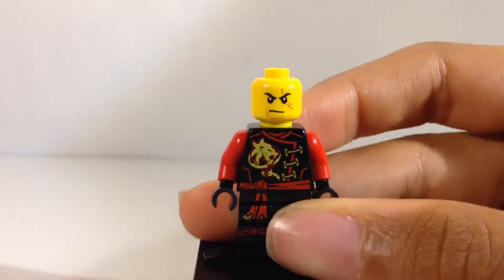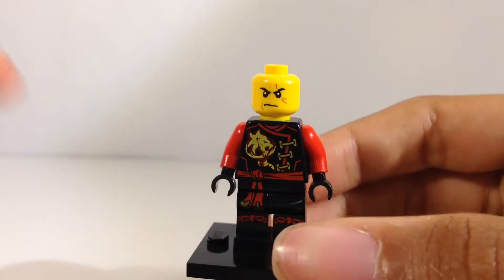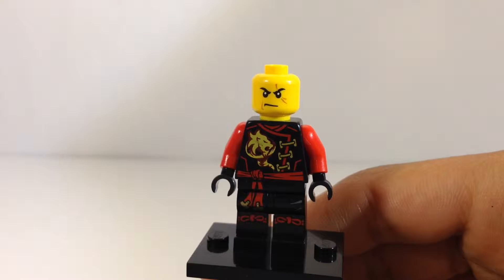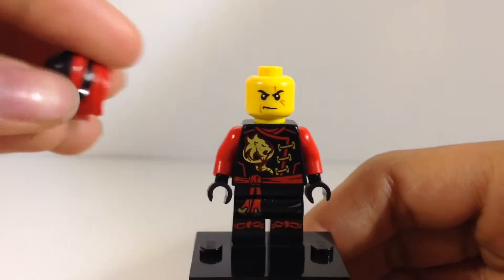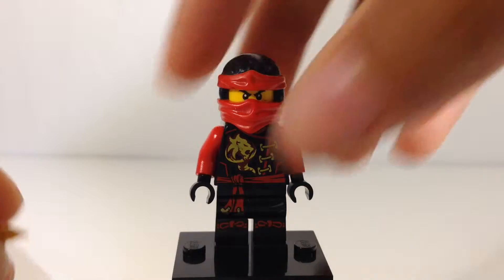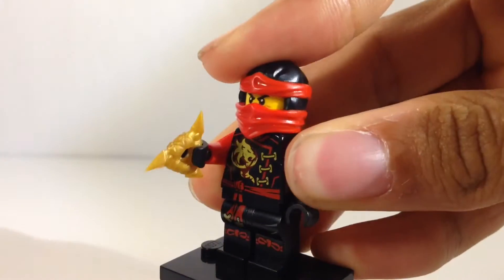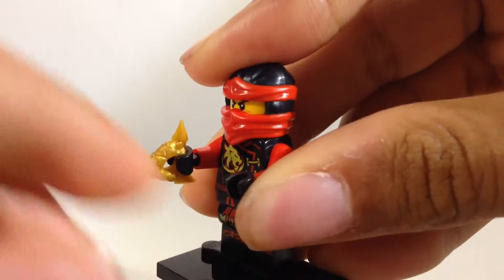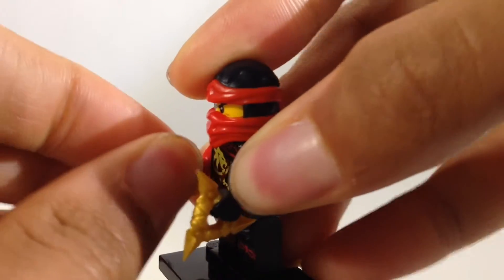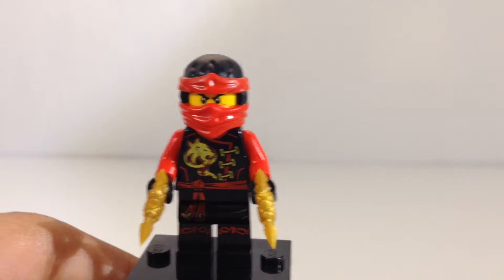Taking the mask off, you can see it's the standard Kai face. I kind of wish we would have gotten the smiling one that came in the gift box. I wish we would have gotten that face here since this is a polybag and it's exclusive — that would have been nice. Nothing too much to say about Erujutsu Kai. He is a nice figure; I do like the new skybound figures, although I think it might be a little too much to ask that he might have gotten the shoulder pads.